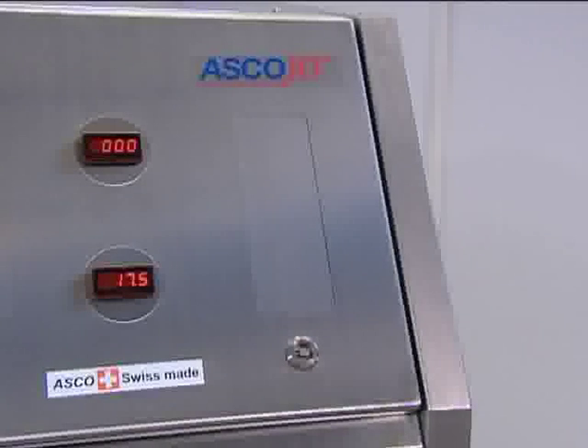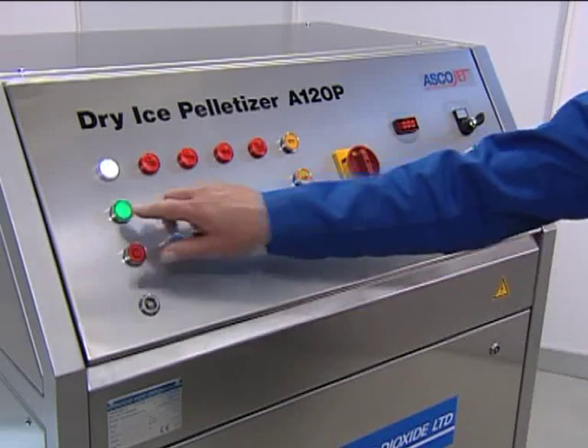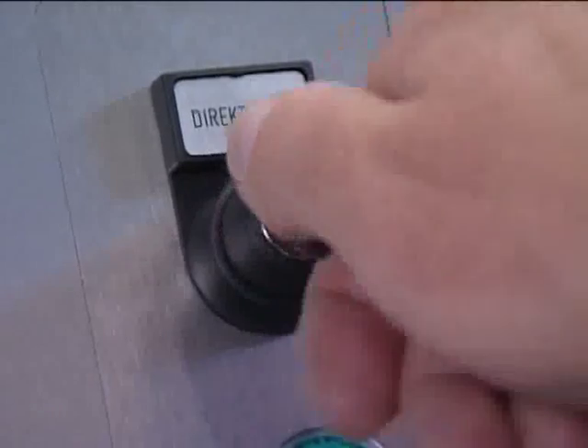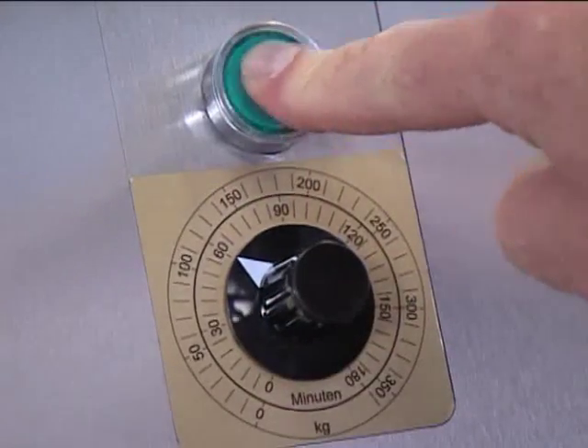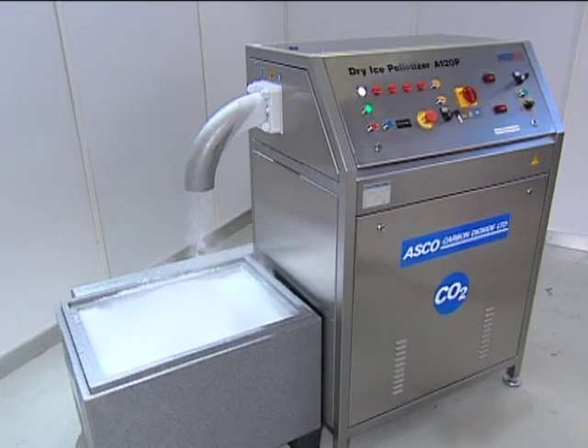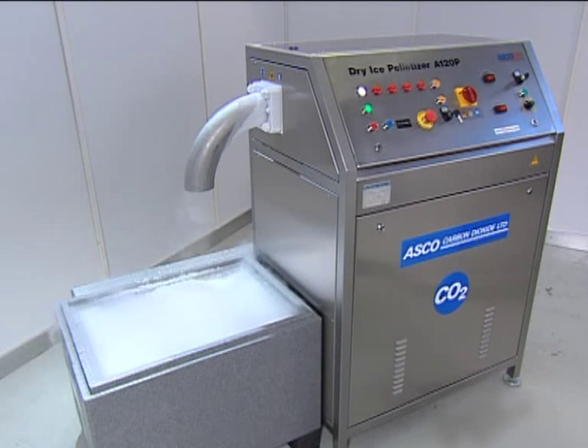A special feature of the A55P, A120P, and A220P Dry Ice Pelletizer is the optional production control system. This regulates the production time or the production quantity, which reduces supervision to a minimum. The production control system automatically stops the dry ice pelletizer when the set production quantity is reached.